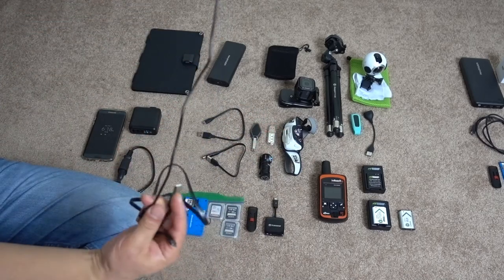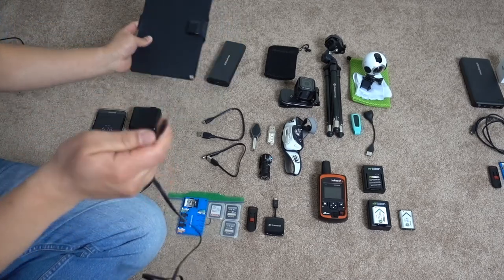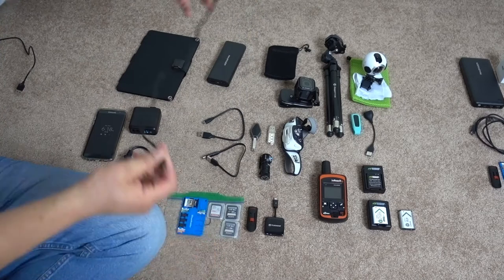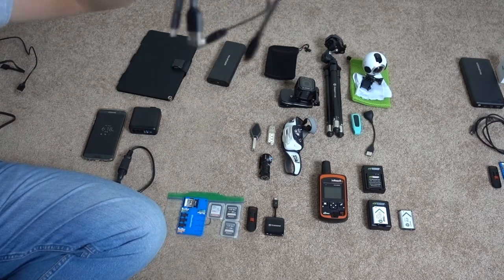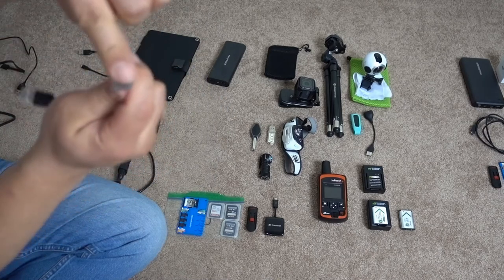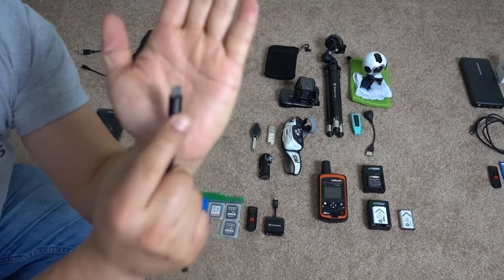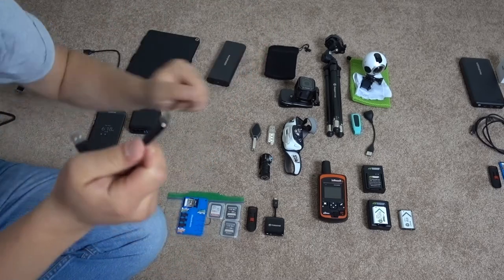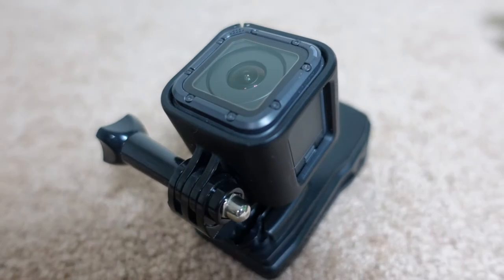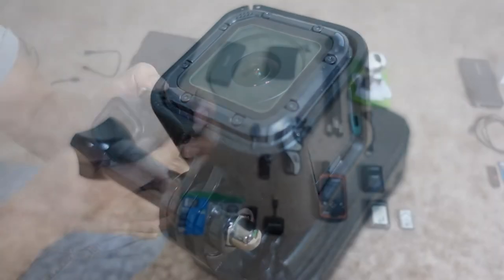I'm bringing two longer USB cables — one for charging strapped to my backpack and one from a wall to a desk. I also have two shorter ones, and a little USB Type-C adapter, which is the type the GoPro requires.